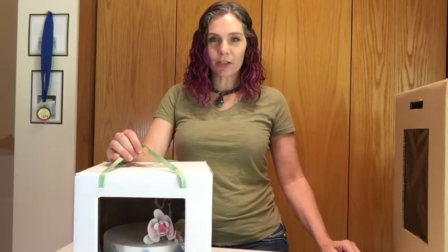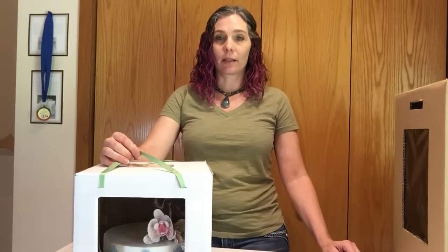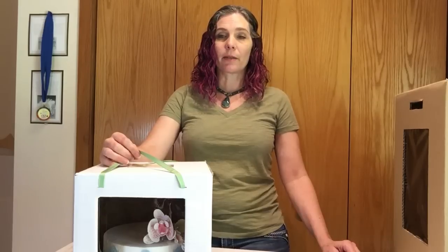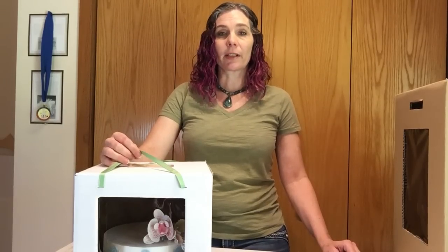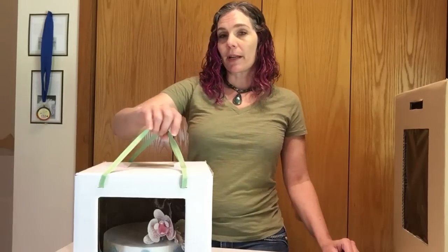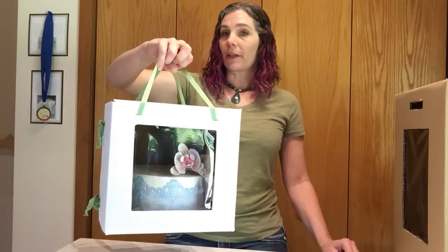Hello everyone, Shani from Shani Sweet Creations here. Today I'm going to show you how I make my cake boxes. I often find that standard cake boxes are not tall enough for my cakes, so I've come up with this method to create a very professional looking box that is fairly inexpensive and easy to make. I use a white shipping box and I do a cellophane front.